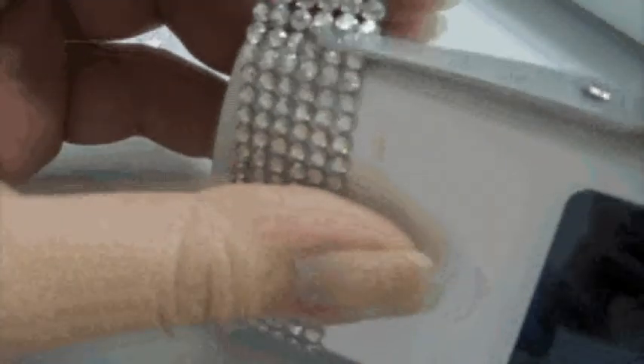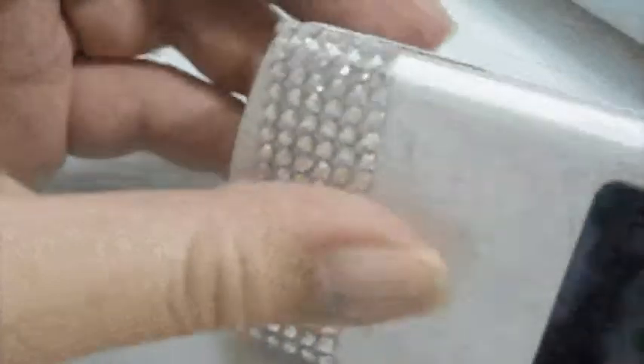Repeat the same on the other side. You can see it's quite sturdy now and it's very difficult to come off, because everything is held together by the same adhesive sheet. With the leftover you can add more to the other spaces that you left before.